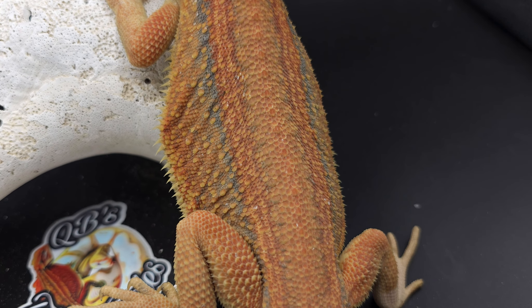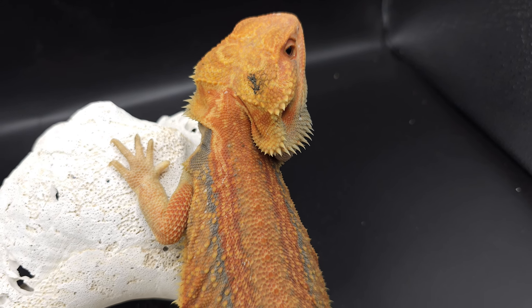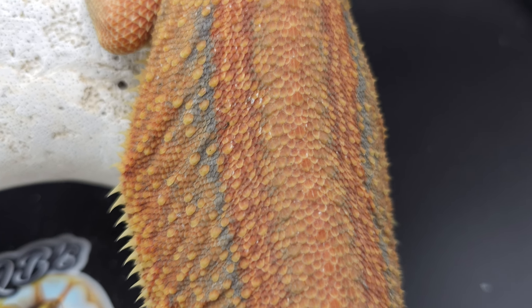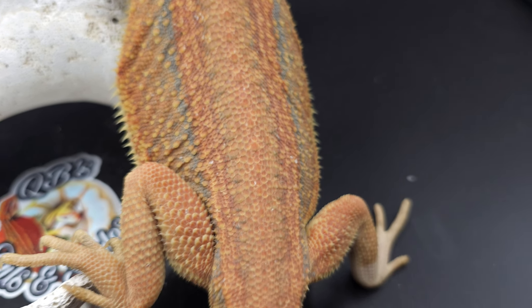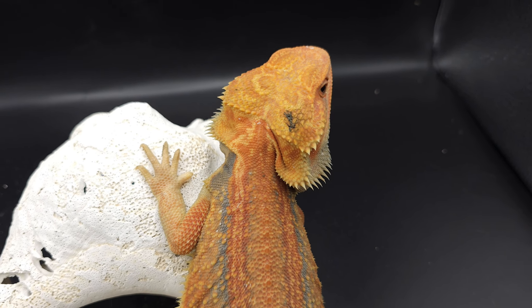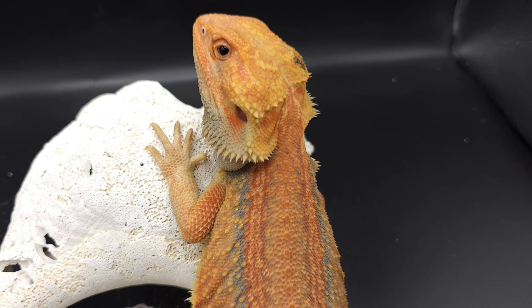Hopefully I can find another female for him — I hate to only have one female for him. I have some other females that are genetic stripe as well, they're just not as old, so I can't breed them right now. I'll have to wait another season. Love the way this guy looks — super nice.